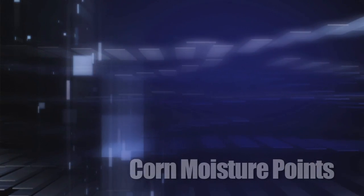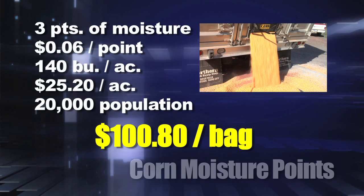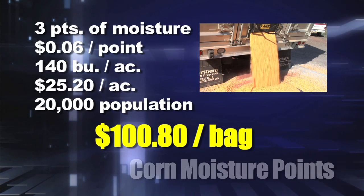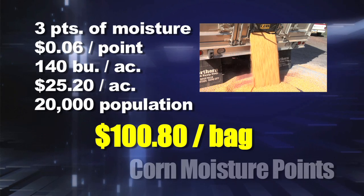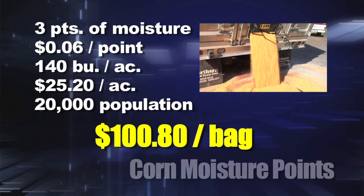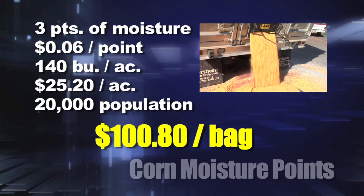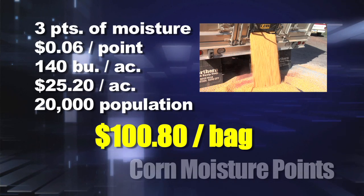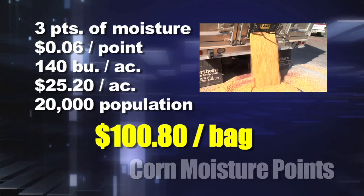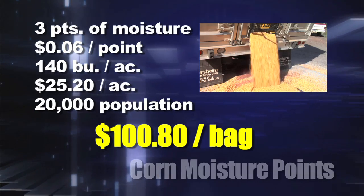Let's say you only get 140-bushel corn. Three points of moisture at six cents a point still amounts to $25.20 per acre. If you're only getting 140-bushel corn, you're probably only planting 20,000 plants per acre. It still amounts to a $100.80 per bag difference — still a lot of money.